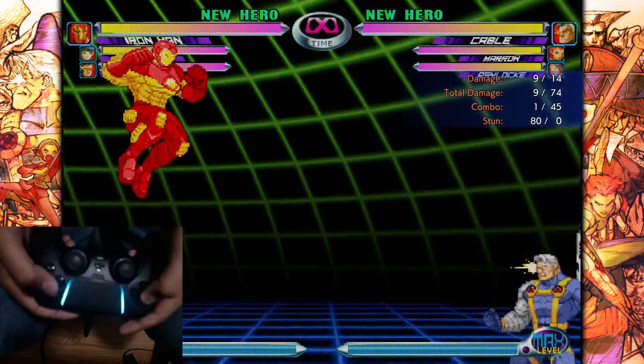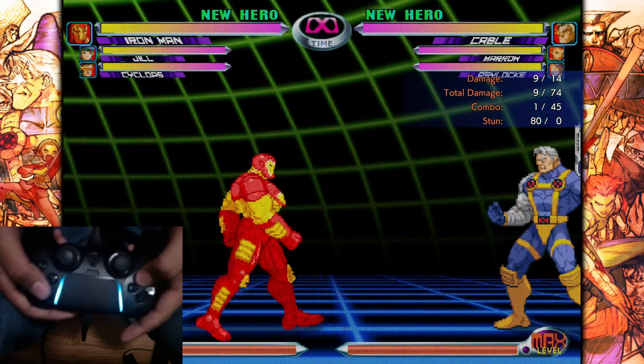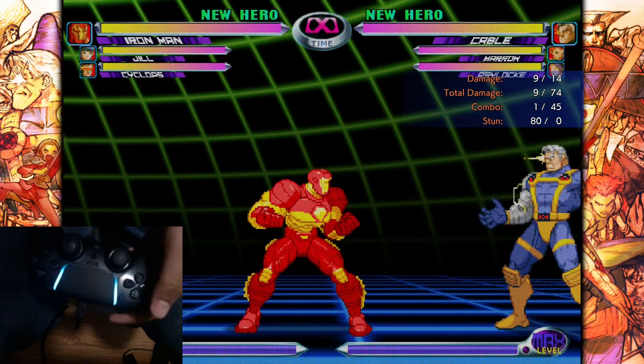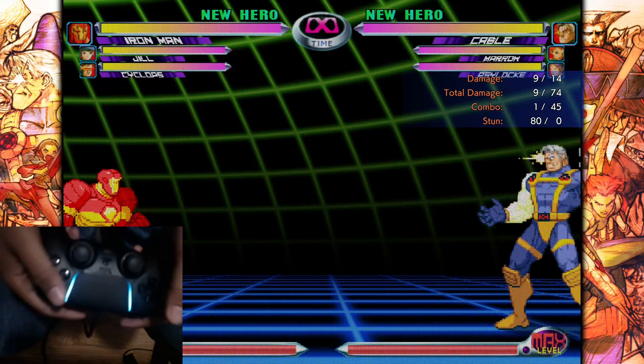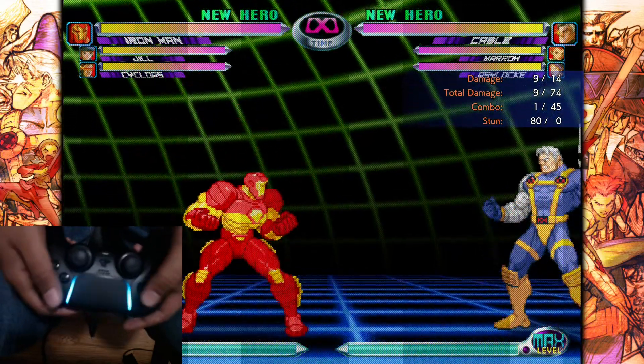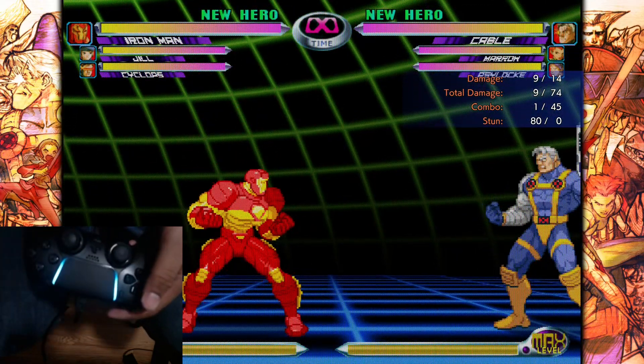When it comes to other input things like half circles and all that, that's not MVC2 specific. So if you're having trouble with that, I recommend you look up a general guide on using pad in fighting games and you'll probably find some tips on using the D-pad. Alright, that's it — thanks for watching.